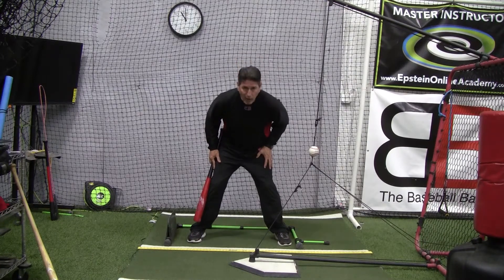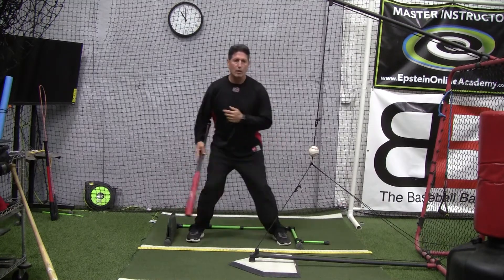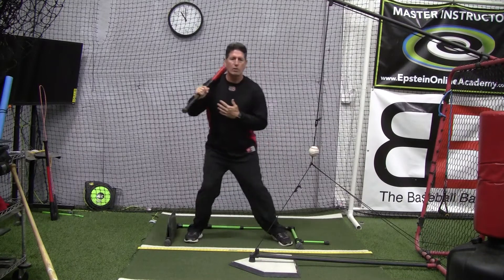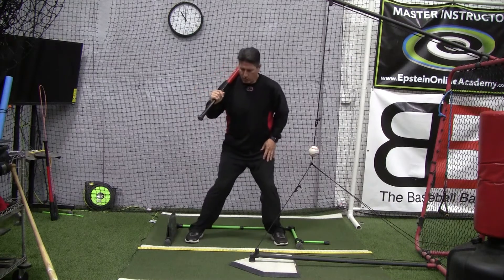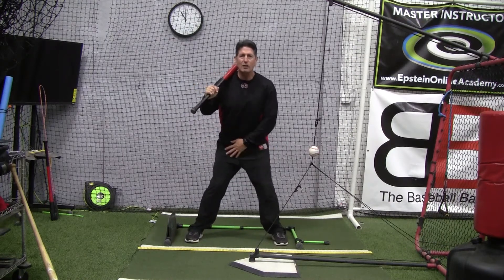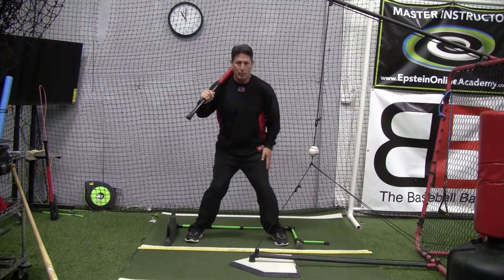Don't have them way out over in front of their toes — just back and forth. This is something you can do over and over. Once they get comfortable, make those movements smaller, to where only the heels are coming up — the back heel stays on the ground, the front heel comes up, and they're just going like this.